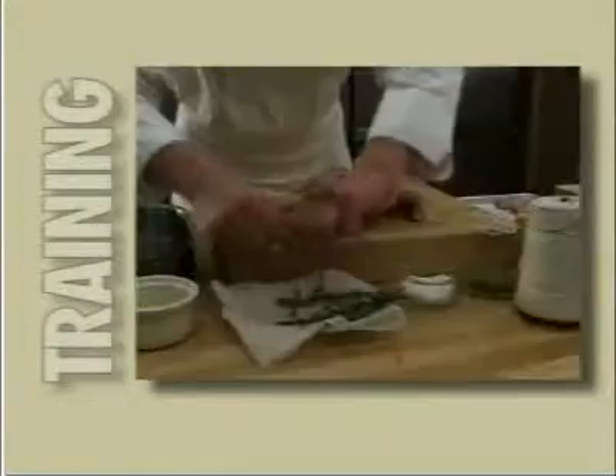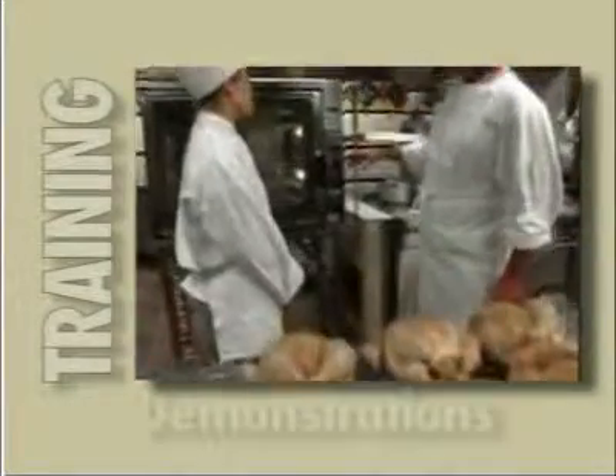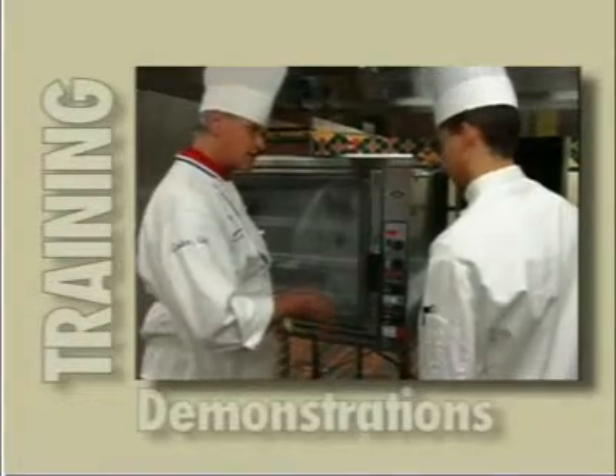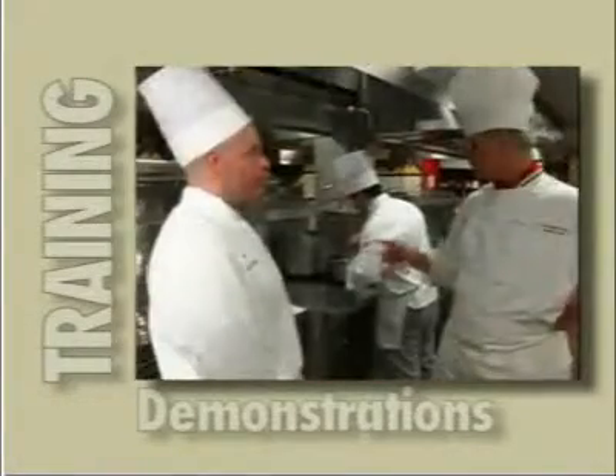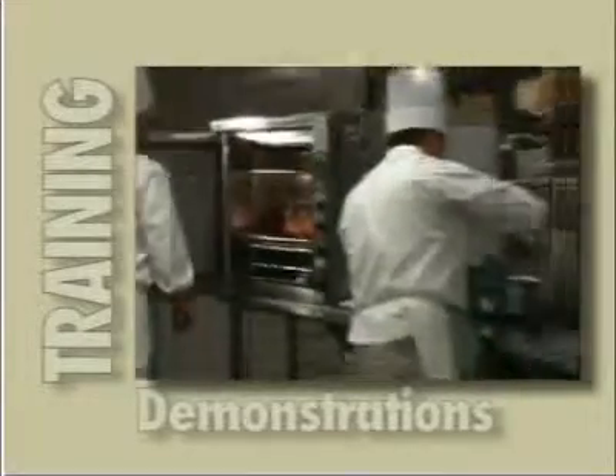Training new staff is always a challenge for the chef. Whenever you can simplify a task without compromising quality, you have found the key to success. Line Chef is simple to operate and it allows you, the chef, complete control throughout the cooking process, no matter who is doing the cooking.